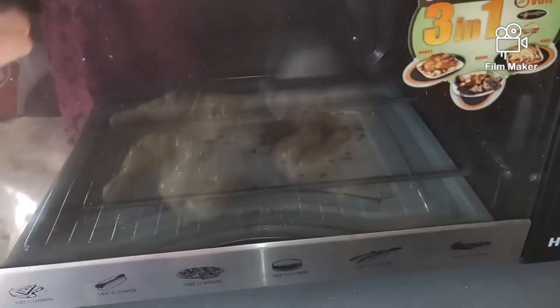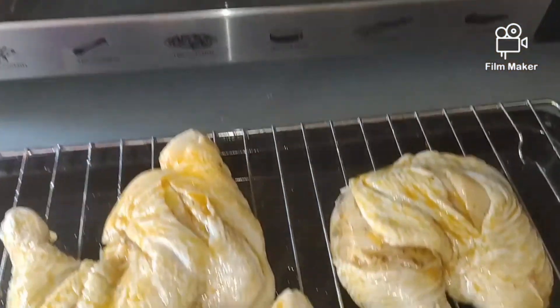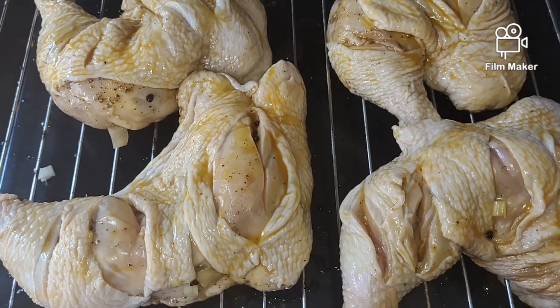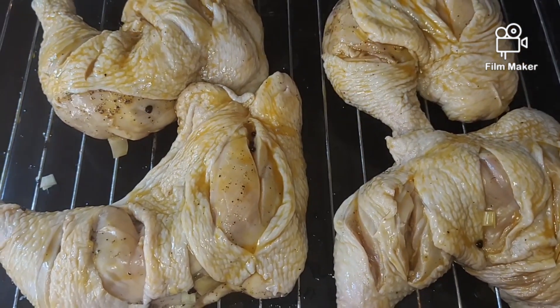We used an oven here, but it's better to actually grill the chicken because grilling makes it juicier. When cooked in the oven, there's a tendency for the chicken to dry out.